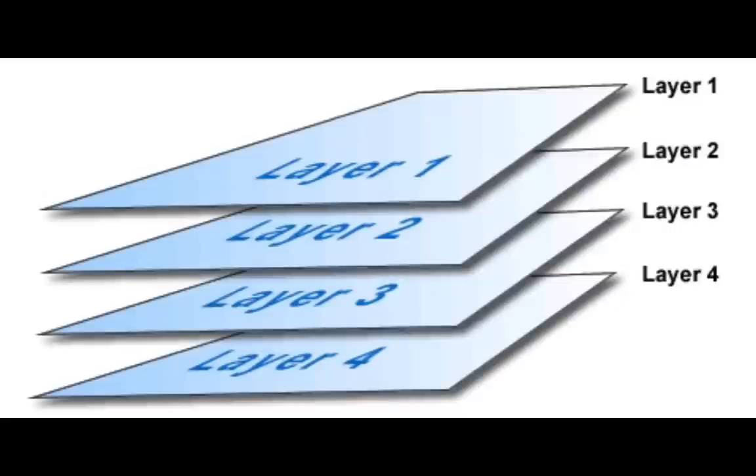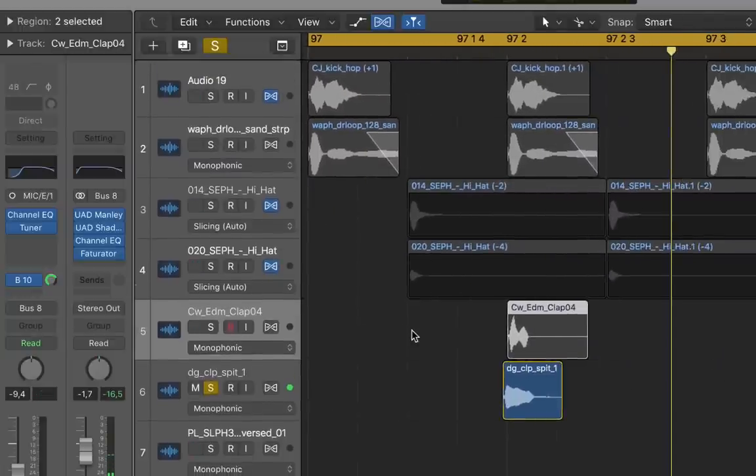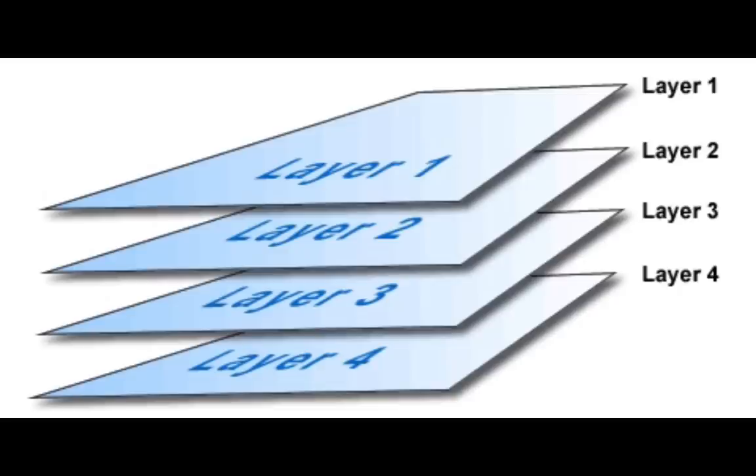Normally I would suggest putting the clap just before the snare. Give those babies some distortion and reverb to taste. Try and keep all the elements of your track that fall under 200 hertz in mono, because we want to reserve all of the stereo field for the synths. Then add some hats.